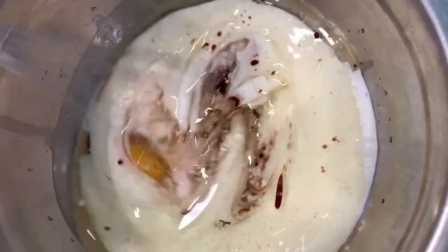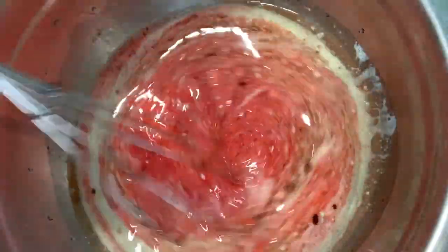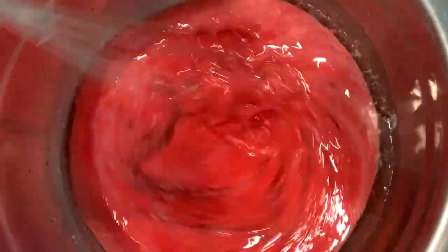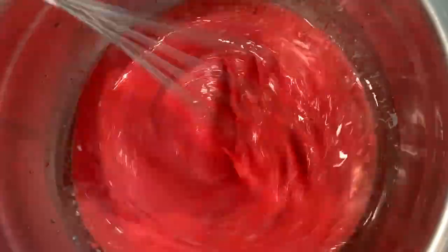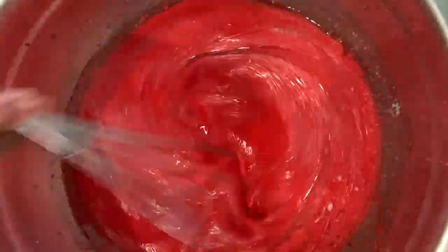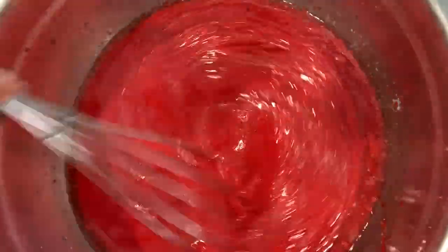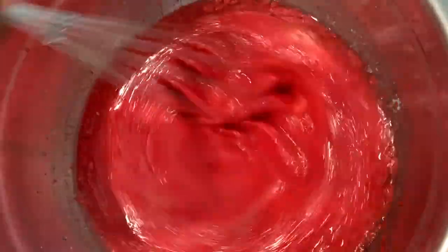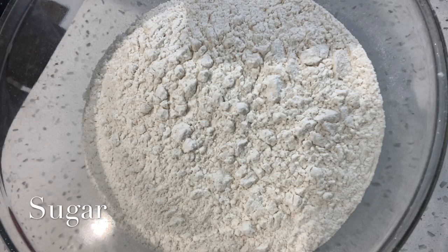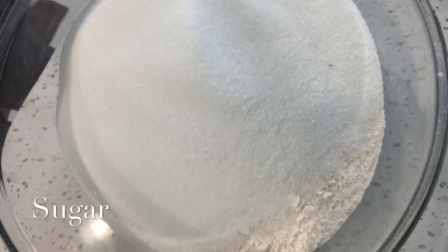Now that you have all of your wet ingredients in a bowl, go ahead and give it a whisk. I use a hand whisk for this portion because the hand mixer kind of throws the wet ingredients out of the bowl and splatters everywhere. To avoid a mess, I use a hand whisk. You can also use a hand mixer or a stand mixer like a KitchenAid — whatever you have available.